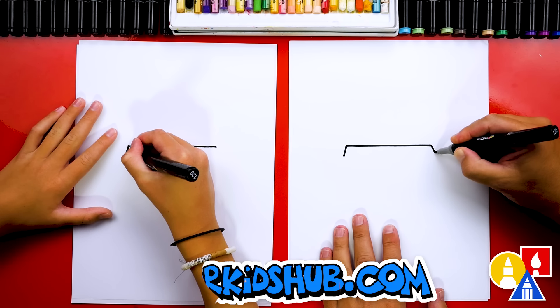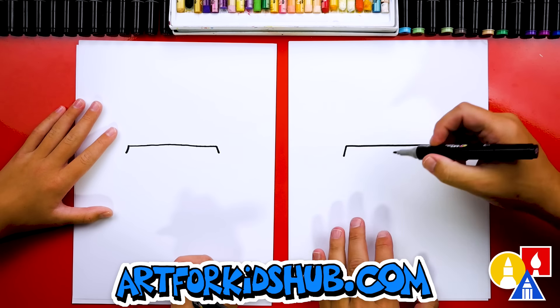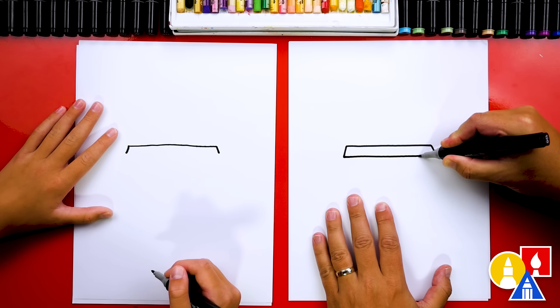Hey, our friends! Today is July 11th, or 7-Eleven, so we thought it would be fun to celebrate today by drawing a Slurpee! Slurpees are sold at 7-Eleven, and they're one of my favorite drinks.